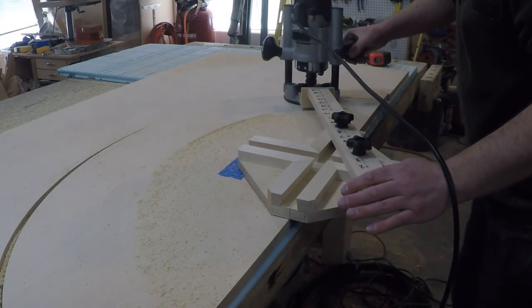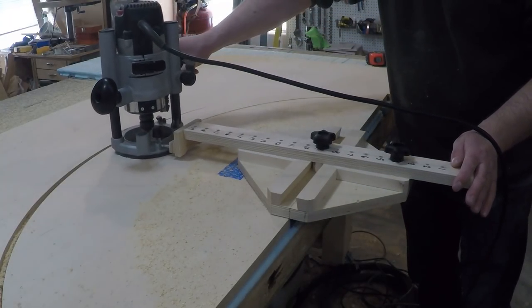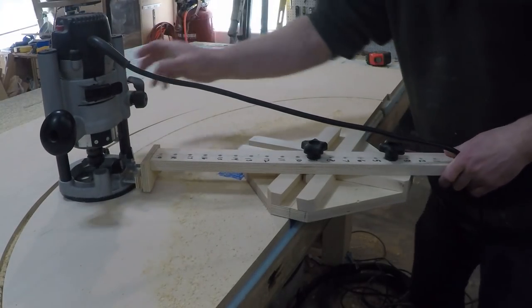The first pass with the router was the outer ring. The second pass will be the actual shape of the silver leafed portion of the table. The outer ring will be a jig I use later to shape the segmented edge.